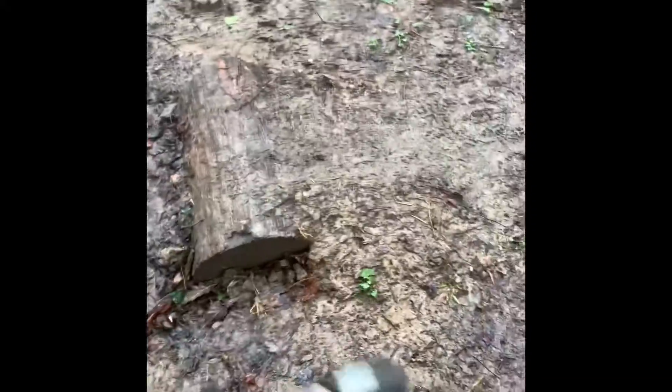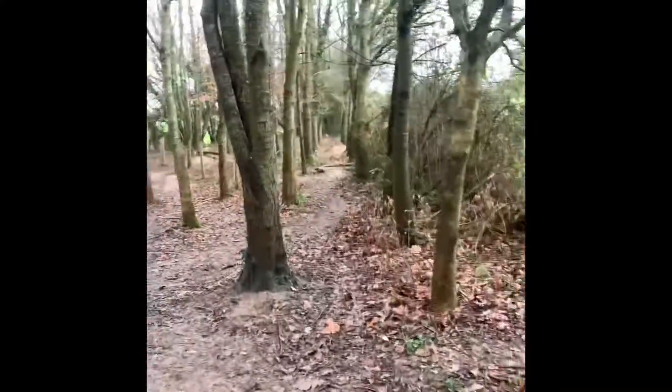We've got the original jumps which have been here all the way along — this section's been here for about two years and we haven't really touched it. Over here we've got this very small feature next to quite a big log that we've dug into the ground. Going through here there used to be a berm which is just gone now. I'm walking backwards on the line — this way is the start, and this is B line and C line. We've done them like the alphabet, it's easy.